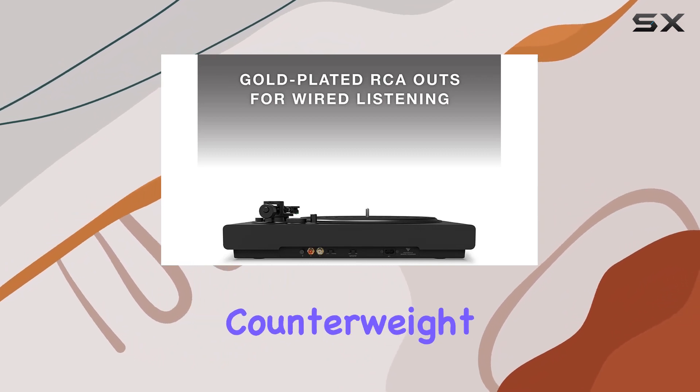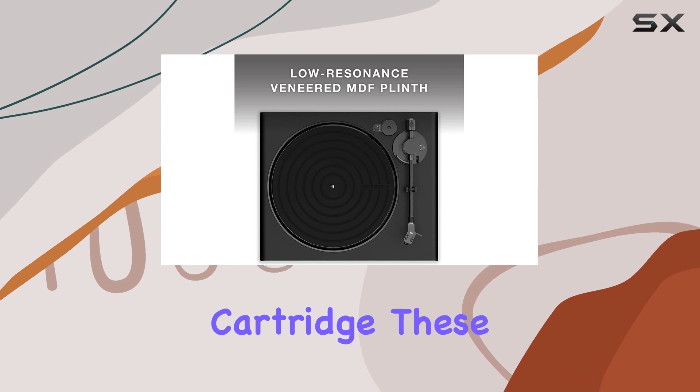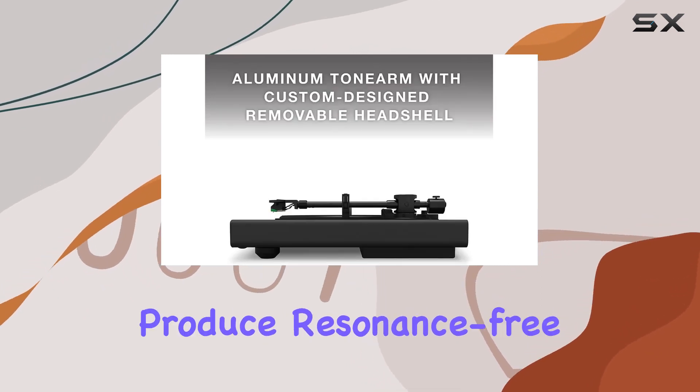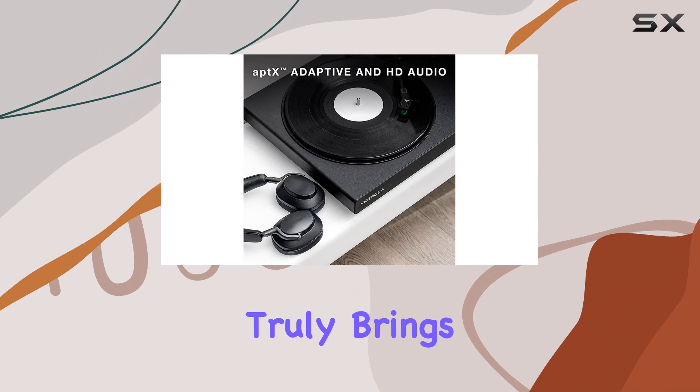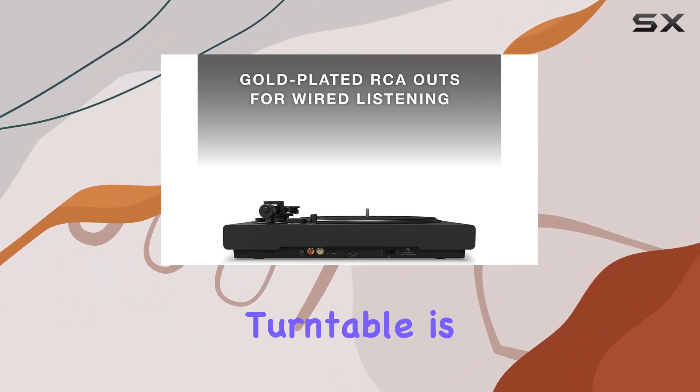Balanced and distortion-free playback is achieved through an aluminum tone arm with a custom-designed removable head shell, an adjustable counterweight, and an Audio-Technica AT-VM95E cartridge. These components work together to produce resonance-free, dynamic sound quality that truly brings your vinyl records to life.